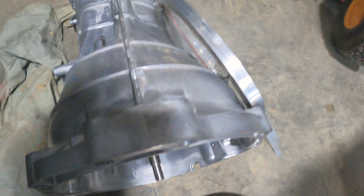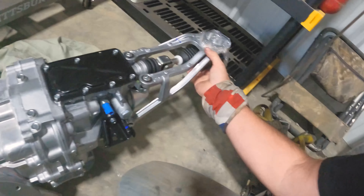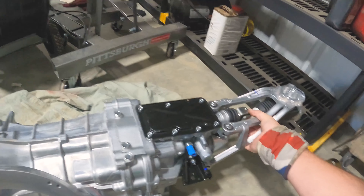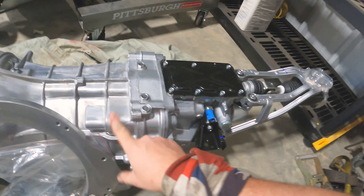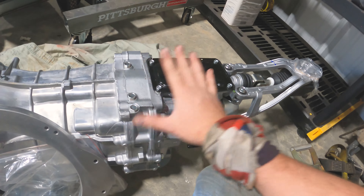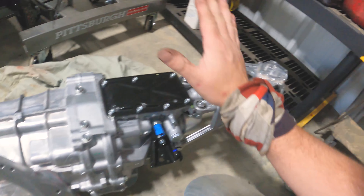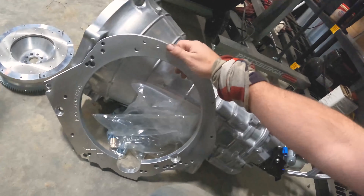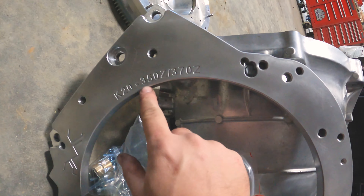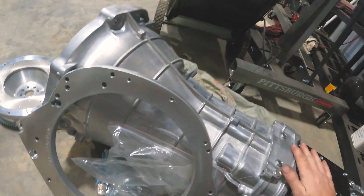This is a brand new from Nissan 350Z trans — I forget the code but you guys know it if you're into these. It has not a single mile on it. I forget what he actually paid but it's a really killer price, and it's here, all ready to go, no junkyard stuff, 100% brand new. Here's the adapter plate — K20, 350Z, 370Z. He's really picking it up and getting ready to start the swap this winter for the 280Z.